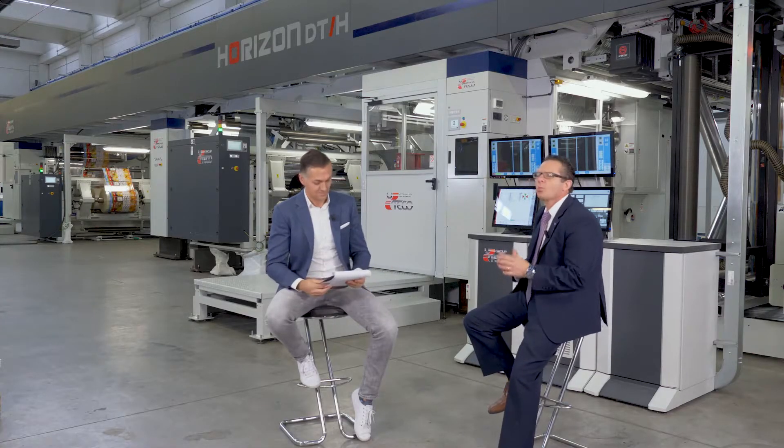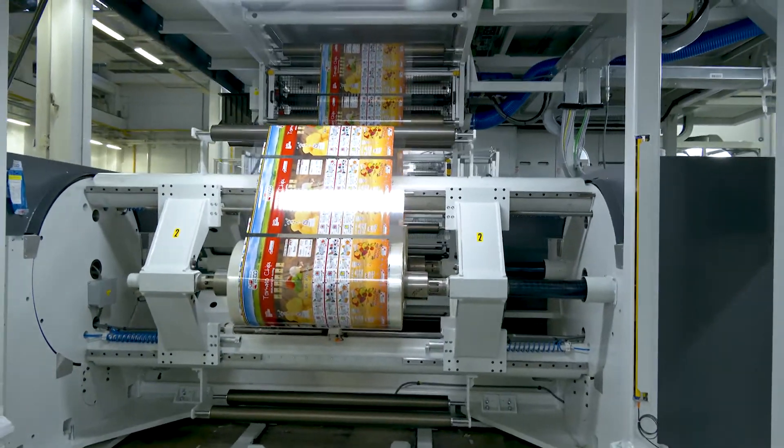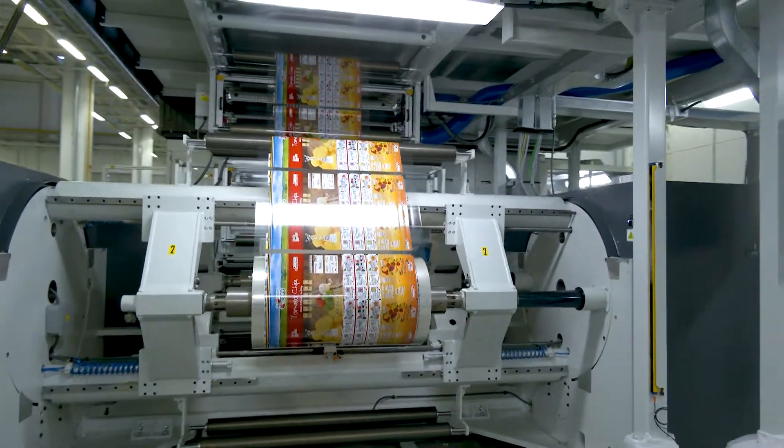Enough talking — if the machine is ready, we should start with a demonstration. Let's talk about what we're going to run on this amazing machine today. We're going to run a Wrigley gummy bear job. You'll see a printed material on the back side. We're going to do a triplex — taking three materials together, so we'll have three laminated products on a printed web.